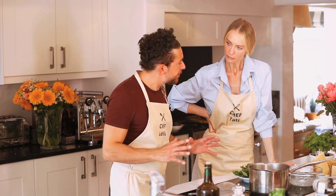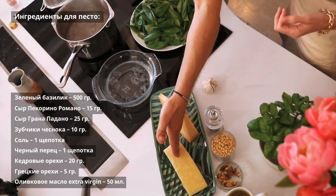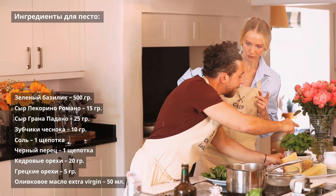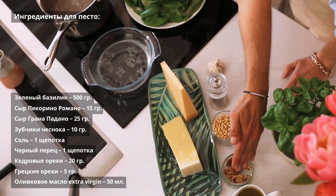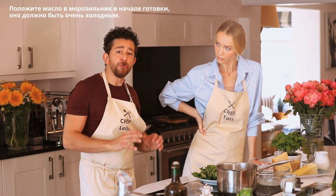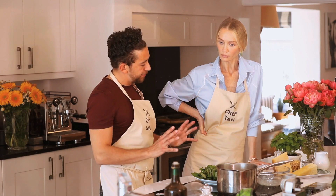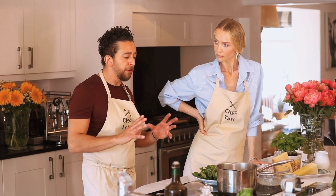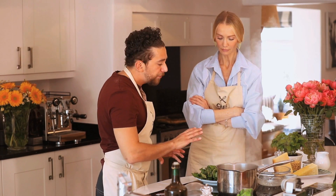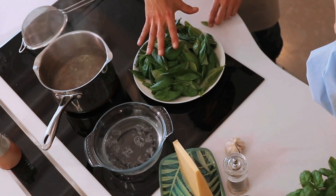Pesto alla Genovese is very simple and made from just a few ingredients, but they must be good quality. We use fresh green basil, Pecorino Romano — which, believe it or not, is made in Sardinia — Grana Padano, a mix of the two cheeses, some Italian pine nuts, a few walnuts, and extra virgin olive oil. Importantly, put the olive oil in the freezer before making the pesto.